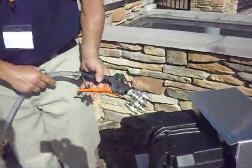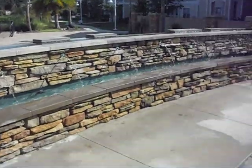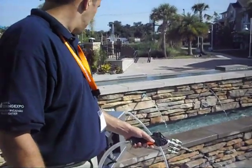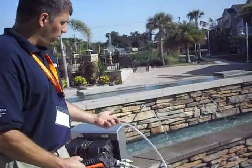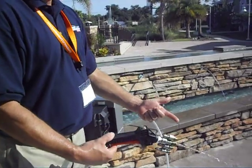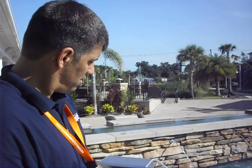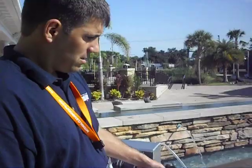Now I'm running — no downtime. I got to wait for it to prime the line, but once it primes the line, you can see the air already coming through. This will run, continue to pump, and can run dry. Here we go, now it's starting to pressurize. So a couple of minutes and you're back in business.